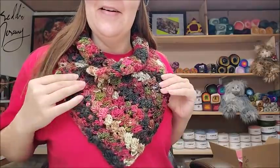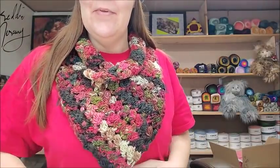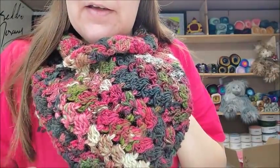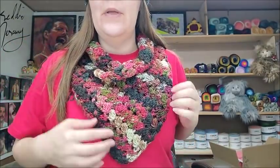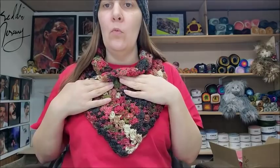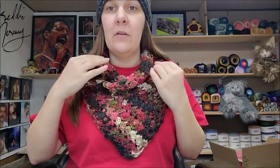Hi everybody, this is Crystal. Today I'm going to show you how to make this cowl here. It is so windy here I could not take any pictures outside, that's why all my pictures are taken inside. But this is what it looks like. I think it turned out really nice. Now I do want to note this is an intermediate pattern. So if you are a really super beginner, you might want to pass on this one. Of course, you're always welcome to give it a try.